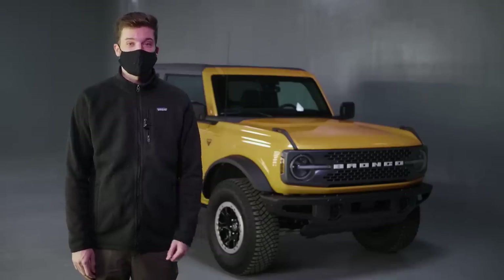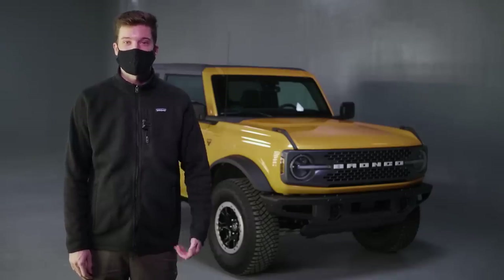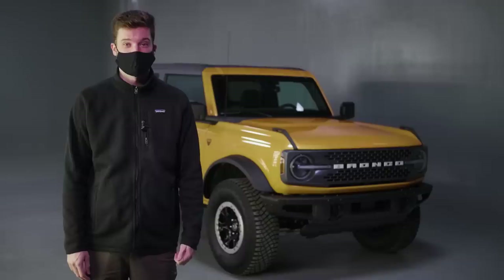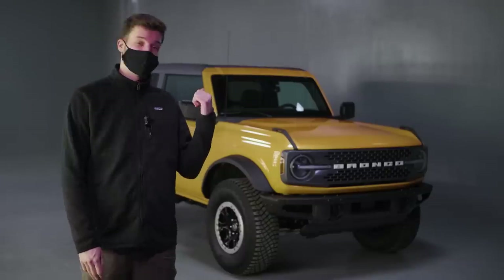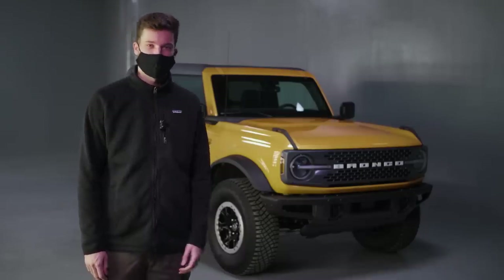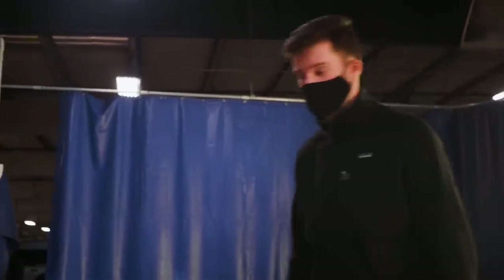The Ford Bronco is back and it was one of the hottest reveals of last year. It's obviously targeted after the popular Jeep Wrangler, but if it wants to compete with the Wrangler it'll have to be able to take off the doors and the roof. I'm Connor Hoffman with Car and Driver, and we're here with a two-door 2021 Ford Bronco with a Sasquatch package. We're going to show you how to take off the doors and the roof — let's get after it. First, we're going to start with the doors.